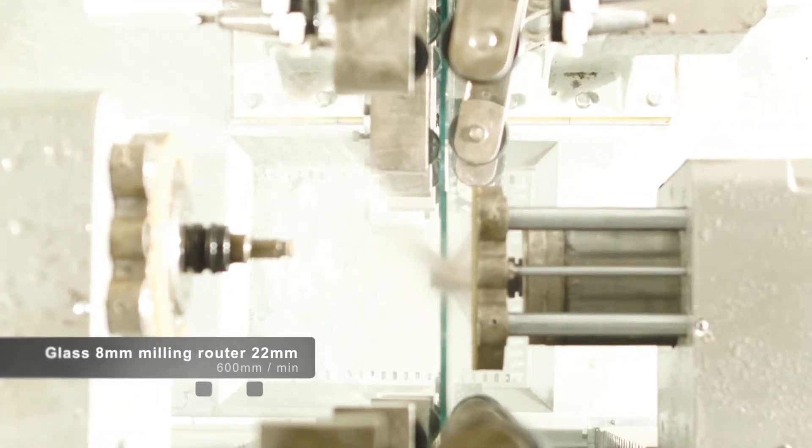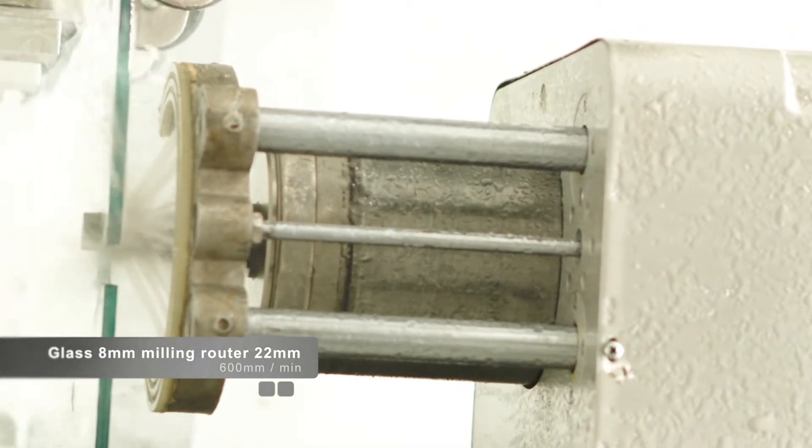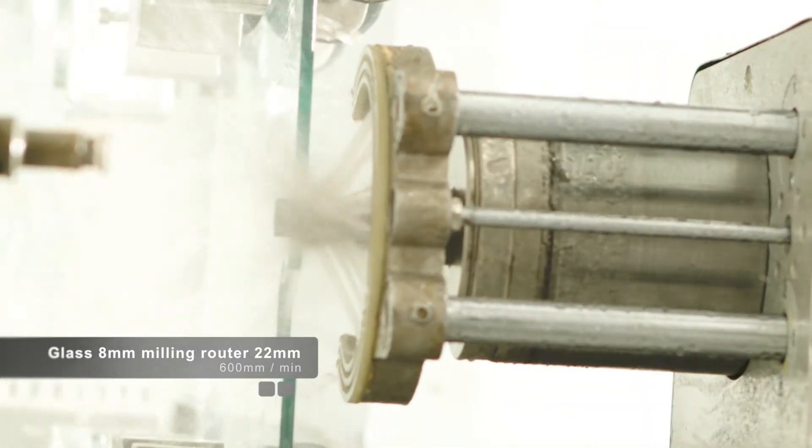Glass thickness is 8mm; milling rotor diameter is 22mm. Milling speed is 600mm per minute.